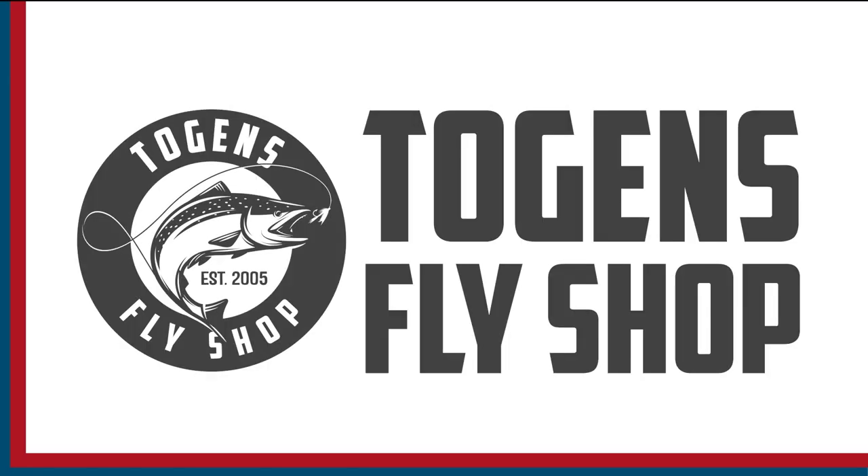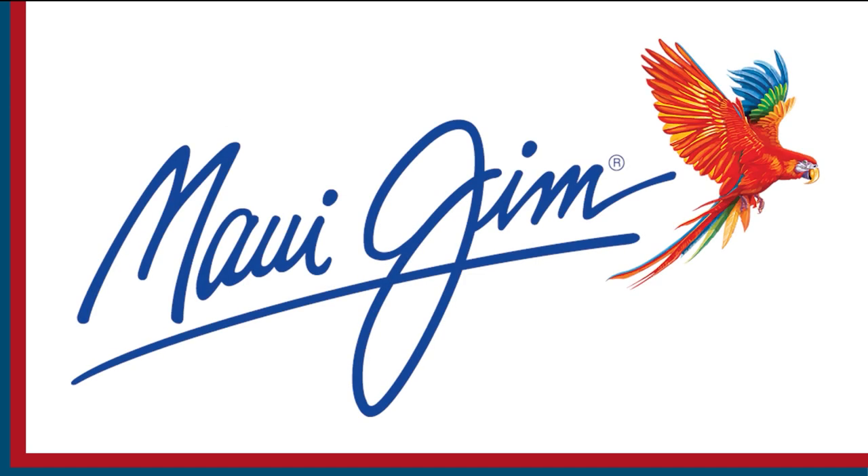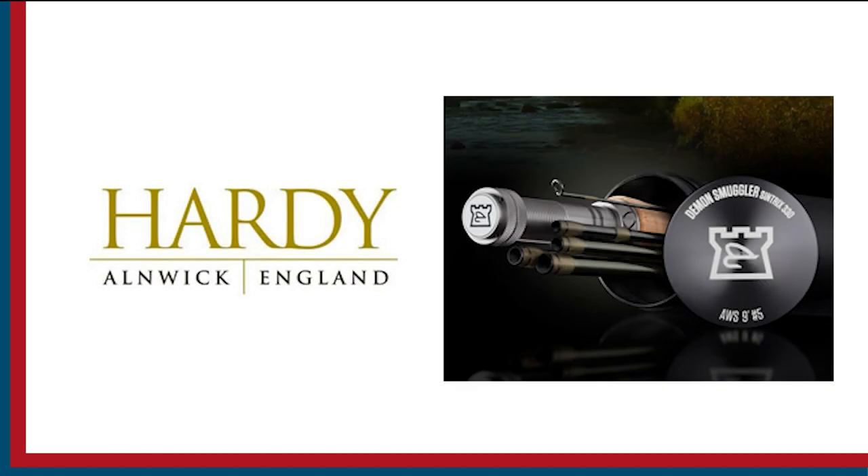Sport Fishing on the Fly is brought to you by Togen's Fly Shot, Maui Gym Sunglasses, and Hardy Rods and Reels.